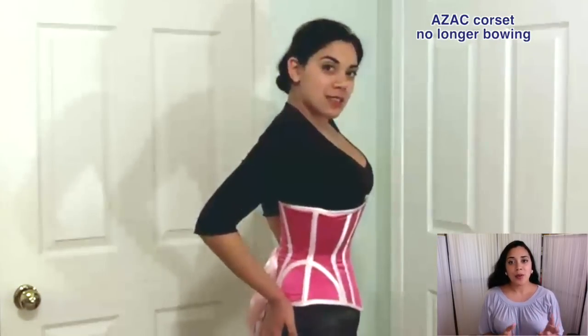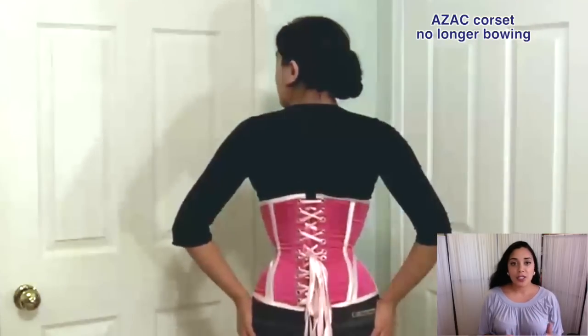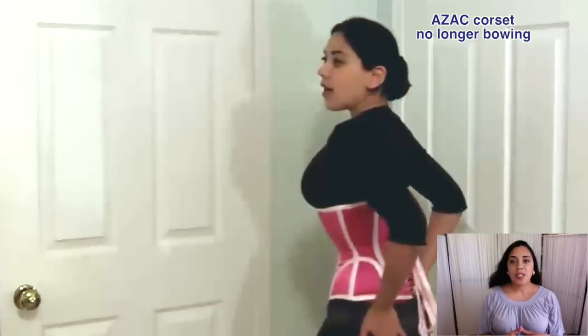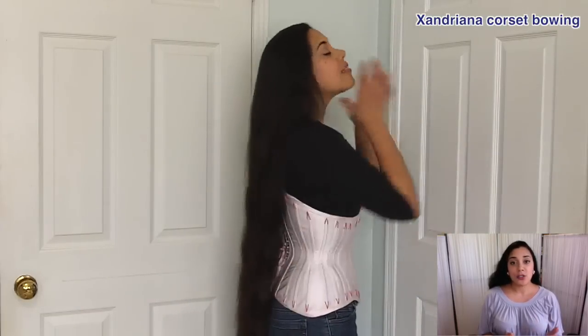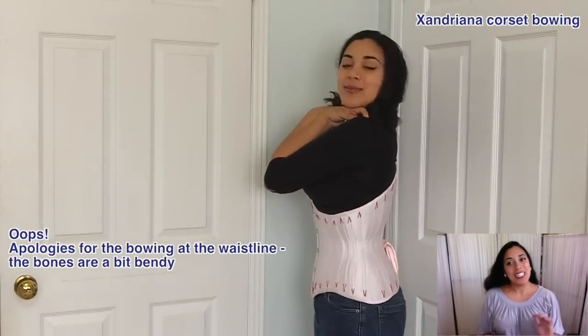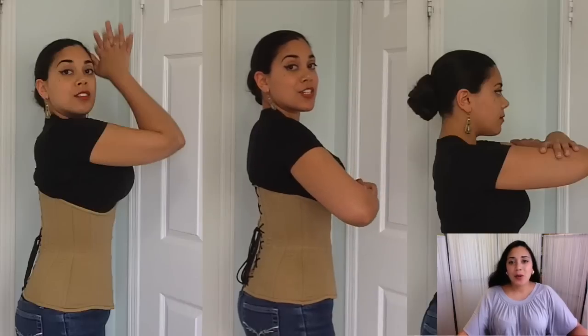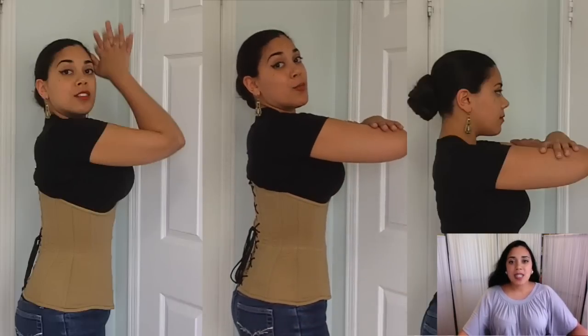Other reasons may include the grommets being set too far apart, so there's not enough of them to provide the right tension at the waistline. The steels in the back might be too malleable, too loose in their channels, causing twisting or bowing — or it could be a combination of all of these. Also, the more extreme the reduction or the smaller the corset, the more likely this bowing can occur, and if the bones are stressed too much they could permanently kink and dig into your back.